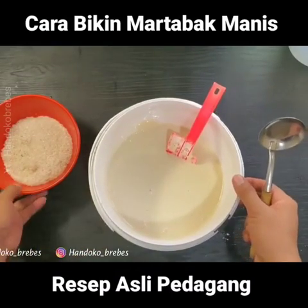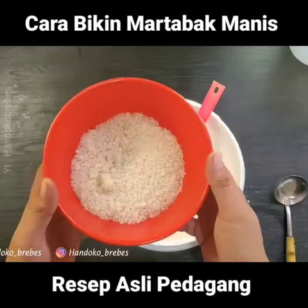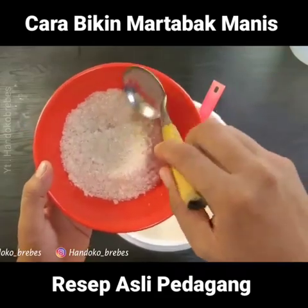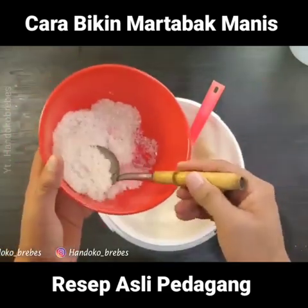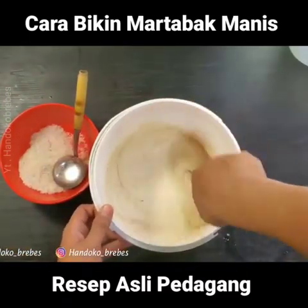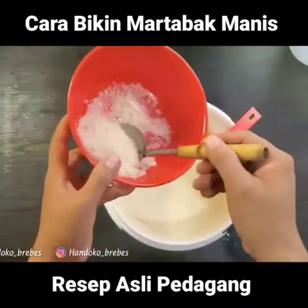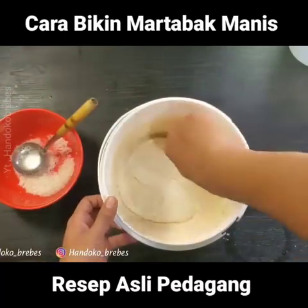Oke lanjut, kita tambahkan gula. Untuk gulanya saya gunakan 160 gram ya — gula pasir biasa. Saya pilih yang warnanya agak gelap, bukan gula pasir yang putih, tapi yang agak warnanya agak gelap, karena kandungan gulanya lebih manis. Kita masukkan secara bertahap ya, kita aduk rata, kemudian kita tambahkan lagi dan kita aduk lagi.